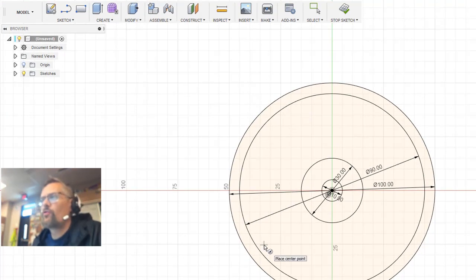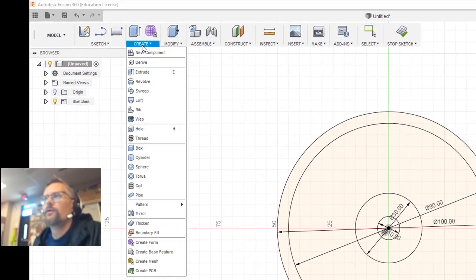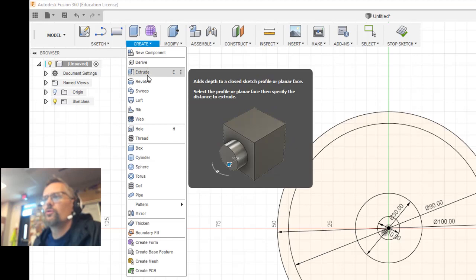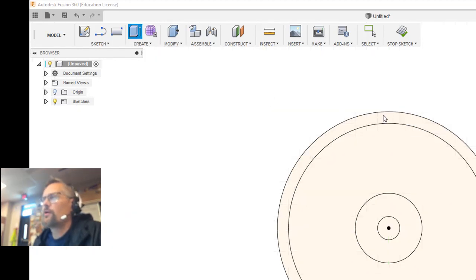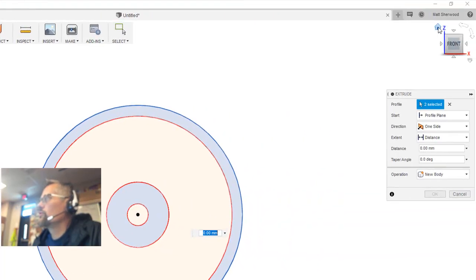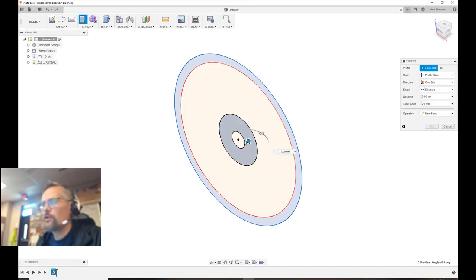Once you have those four circles done, you're ready to go to the Create menu. Now we're going to choose to extrude. I want to choose the outside ring and the inside ring. It's a lot easier to extrude if you can see a three-dimensional view of it, so I'm going to click on the house icon in the corner, and that gives me an isometric view.